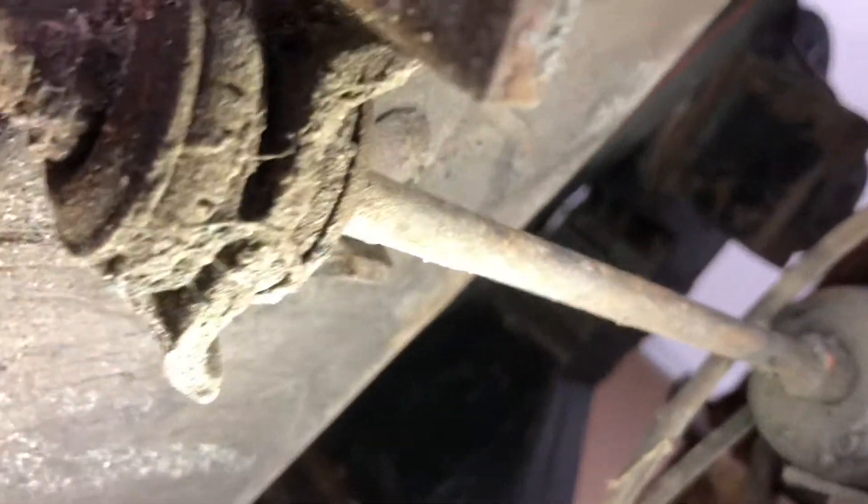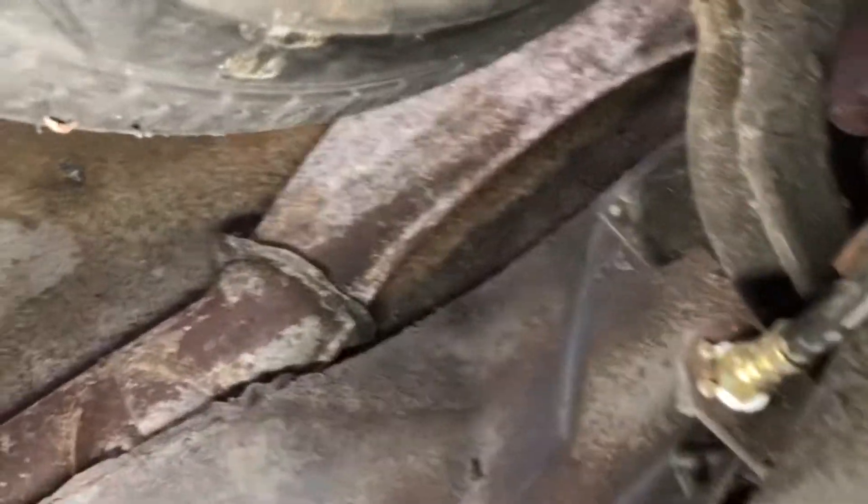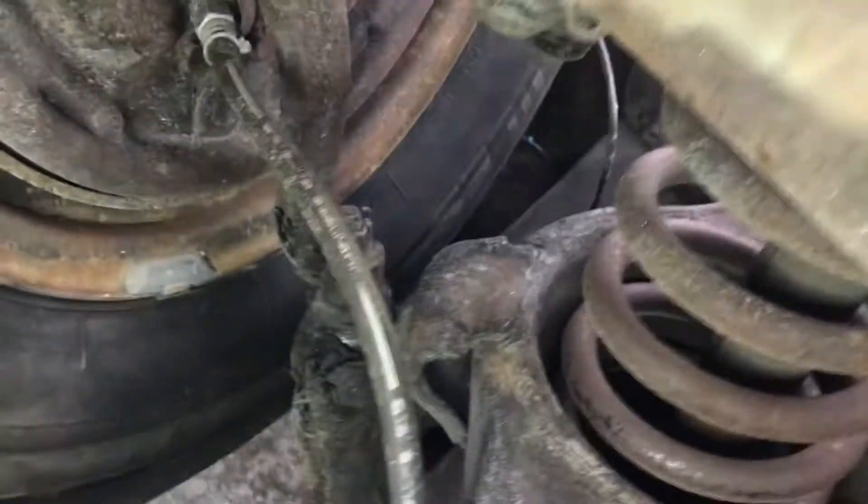Starter, tranny lines look fine. Obviously dry rot on bushings and stuff as you would expect. Actually it looks like somebody got ahead of me on brake lines too, so maybe I don't need to replace those. I'll take a good look at the brakes before we do too much else, and the steering of course.